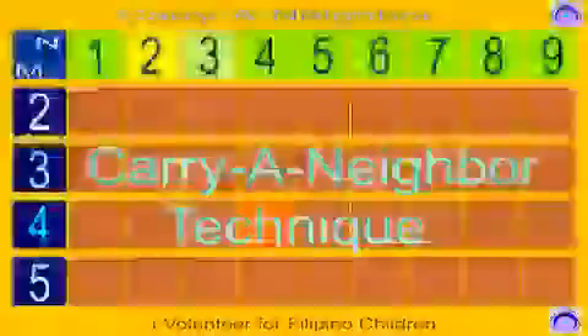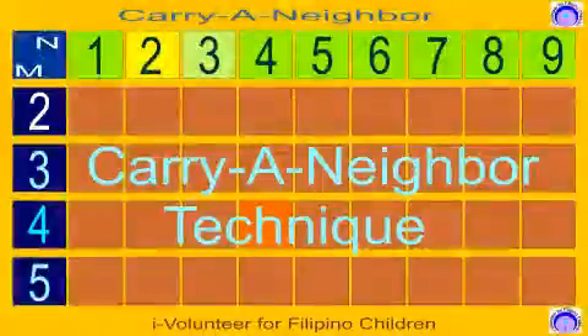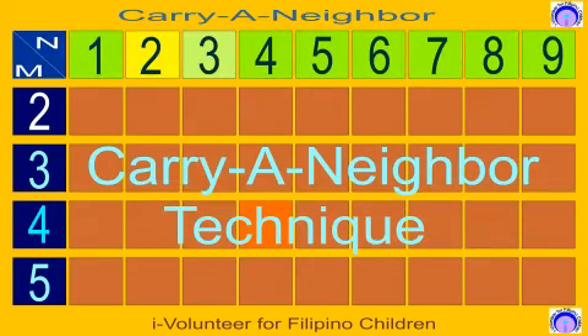Hi, in this video I am going to introduce to you my new technique in multiplying numbers. This is a fast but accurate method. I call this the 'carry a neighbor' technique because what is being carried to you depends on the neighbor and the multiplier. The N here stands for neighbor while the M here stands for the multiplier.